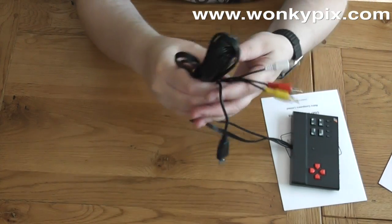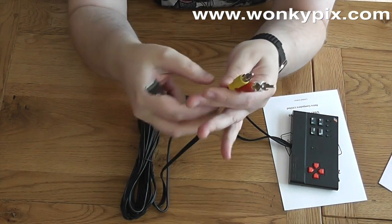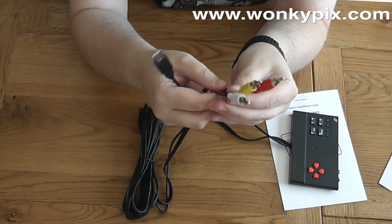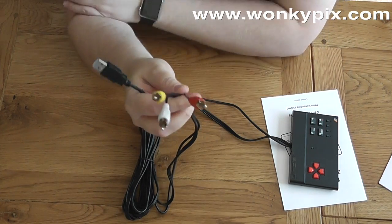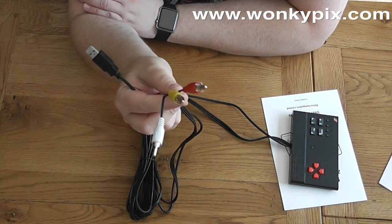I thought there might be a power adapter, but connector-wise it looks like a USB. And obviously we've got the component cables, or RCA cables — I can never remember what these things are called — to plug into the TV.